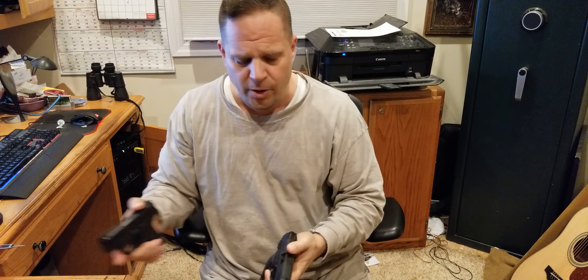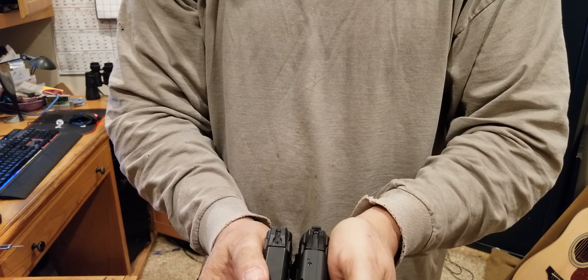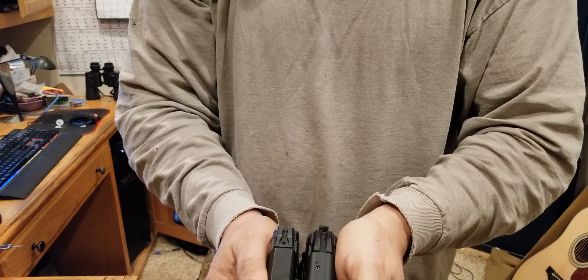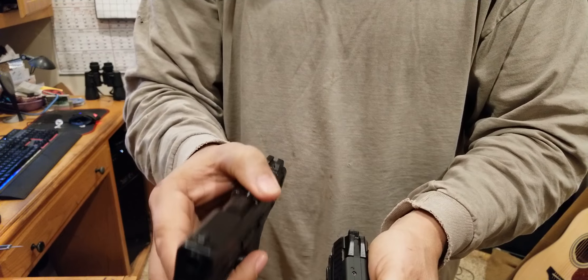Here's the difference between the two. I'm not going to go into total specs; I just want to show you the visual difference. Here is the H&K and here is the Smith & Wesson Shield 9mm. You can see the H&K is slightly larger, but not that much bigger — it's a little smaller than the Smith & Wesson compacts.